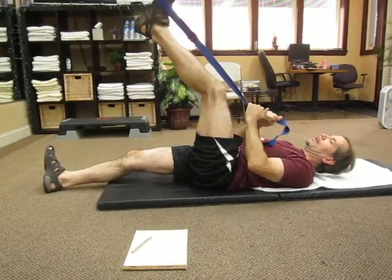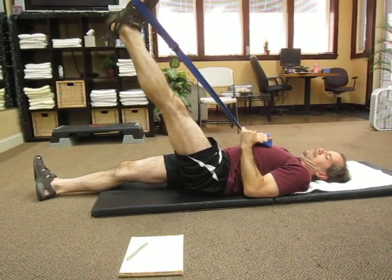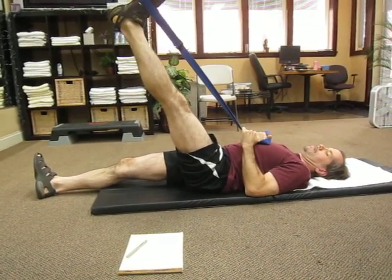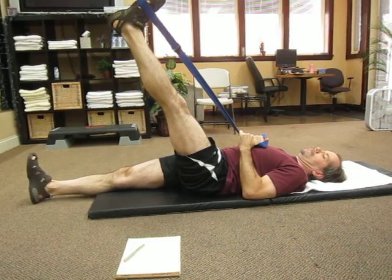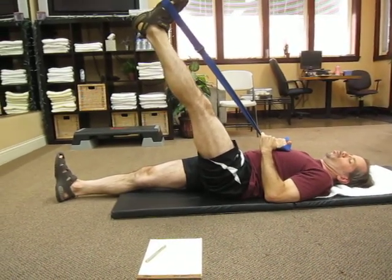And now what we're doing is engaging your Achilles more by flexing gently, flexing your toes down towards you. Now you're engaging your Achilles.